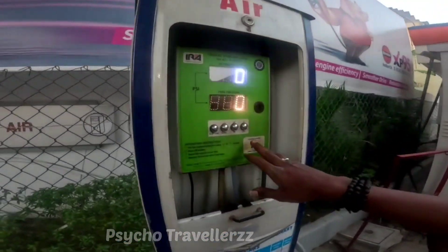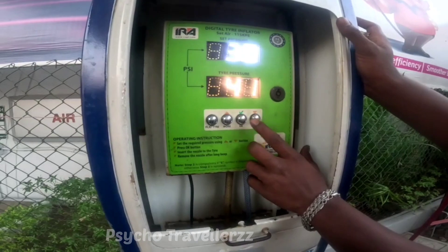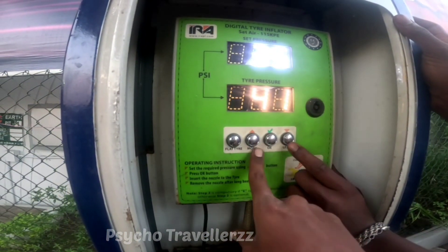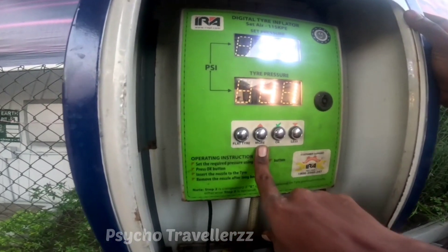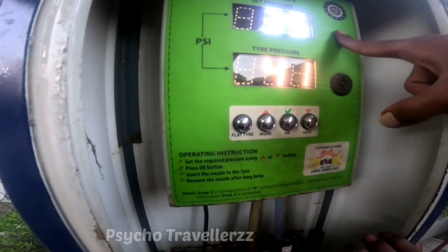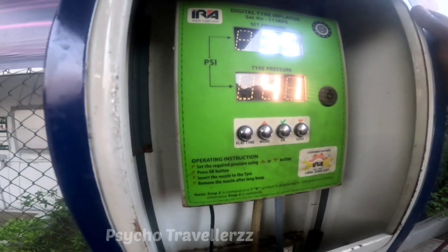The Ks plus or Ks minus. This is the minus button. The plus button is this. We will set it in the next place.